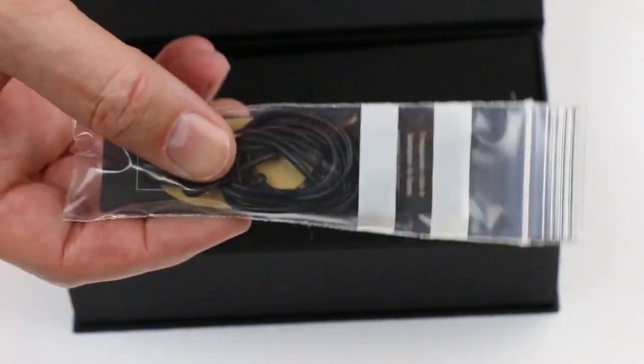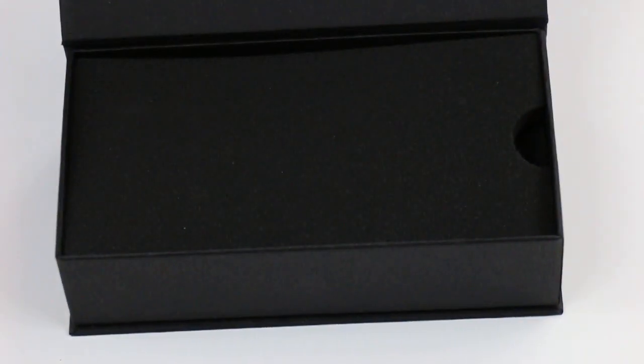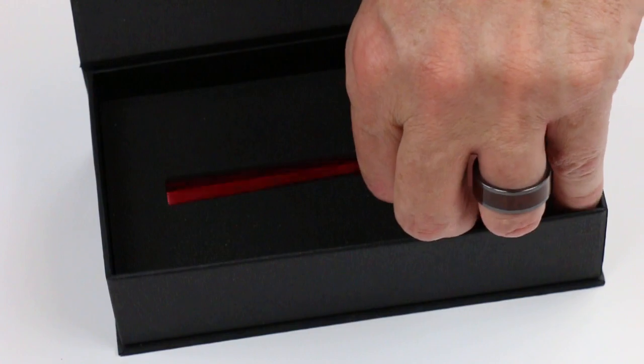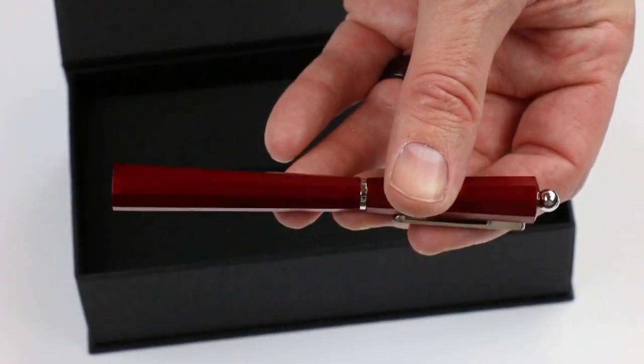Included with this pen is a lanyard, so if you want to attach it around your neck, that's kind of an option for you. And of course we have the Giuliano Mazzuoli Mocha fountain pen.